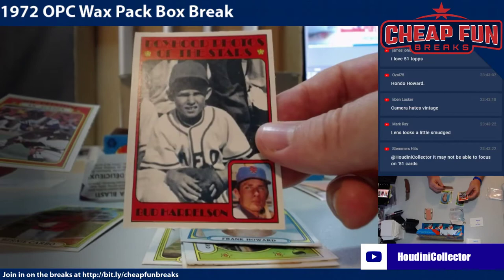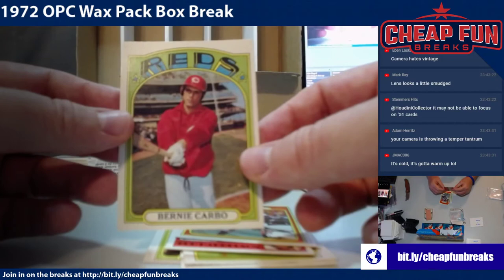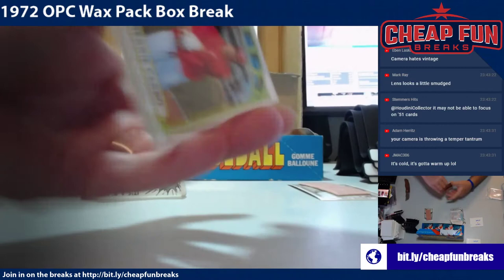Boyhood photos of Bud Harrelson — I was reading the next card — Joe Pepitone in action. And Bernie Carbo is on the wax. That is pack number one, and that goes to Southie.